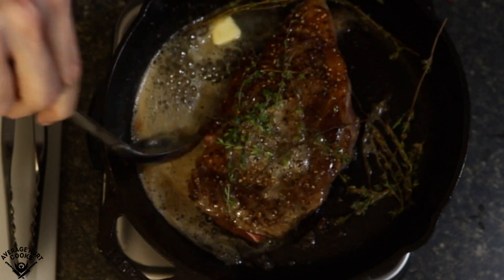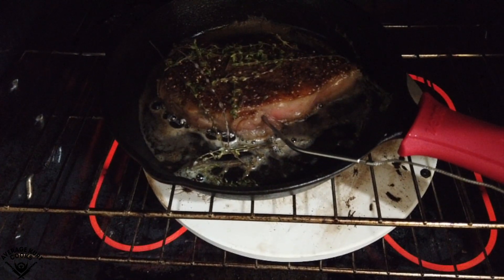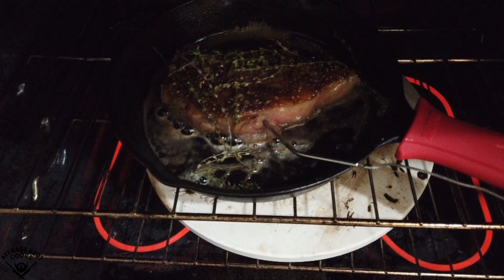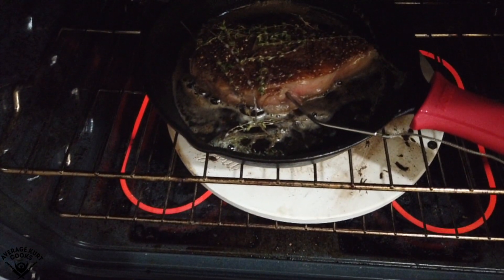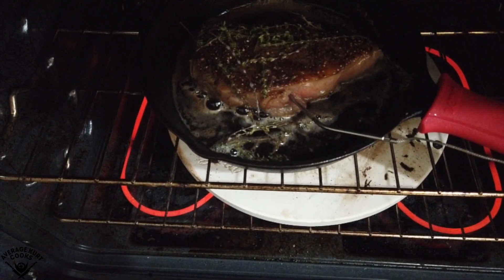Once it's done cooking for two and a half minutes on each side, I'm going to take it to the oven where I'm going to cook it at 500 degrees for five minutes. I've got a meat thermometer — if you've got one, great. Cook it to 125, but it's not necessary. For rare to medium rare, cook it for five minutes at 500. For a little more well done than that, cook it for seven minutes. Any longer than that and you'll ruin the steak.